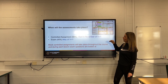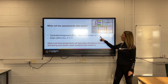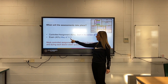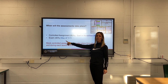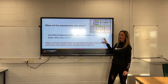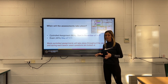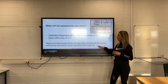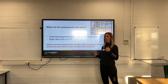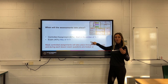We will start the controlled assignment in November of Year 11, and the exam — which is the 40% — takes place in May of Year 11. We will not be doing any of the controlled assignment before that. You'll be learning all the content, and doing mock scenario questions, mock papers, and mock questions as practice so we can see what you know and what we still need to teach you.